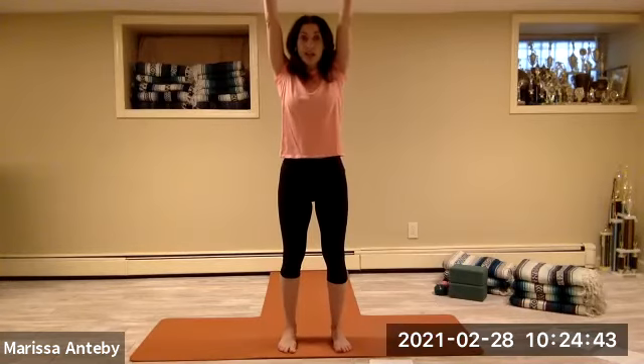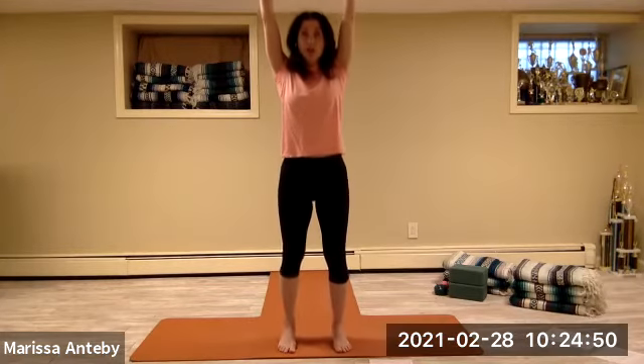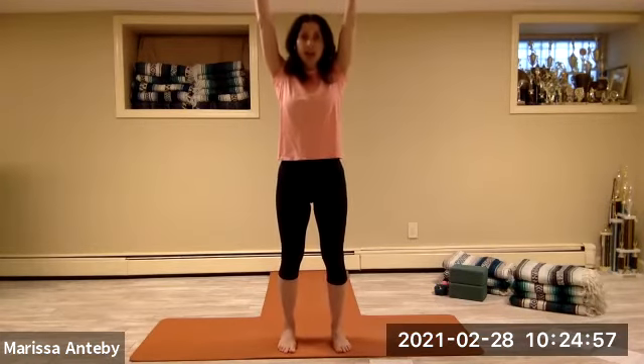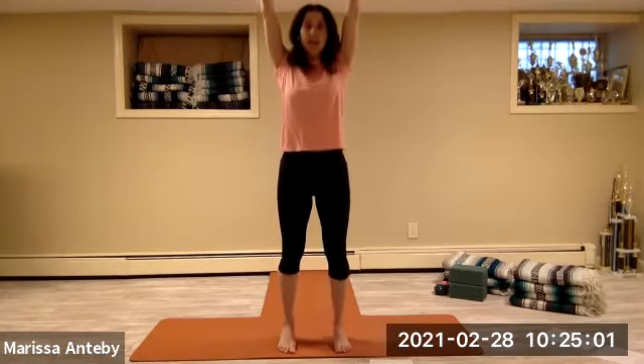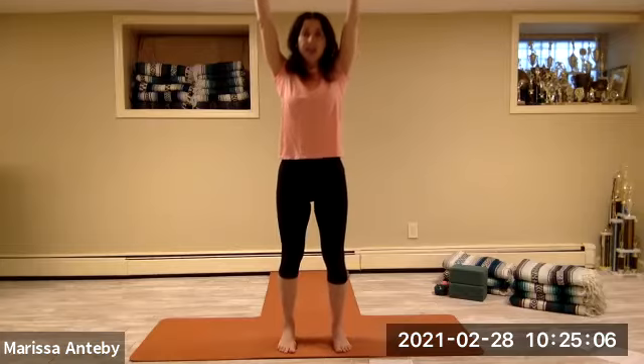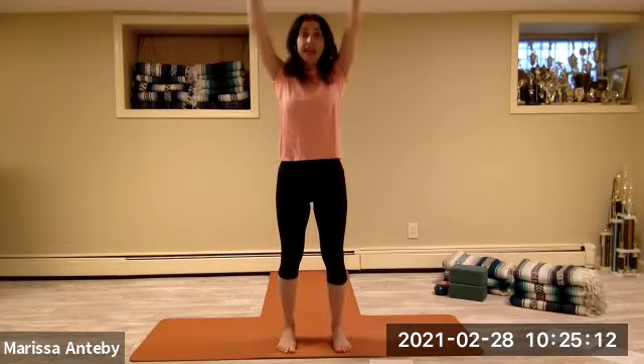Walk your back foot forward. Reach your arms straight up to the sky — your palms face forward, shoulder distance apart. Simply lift your heels and lower your heels, for two sets of eight.